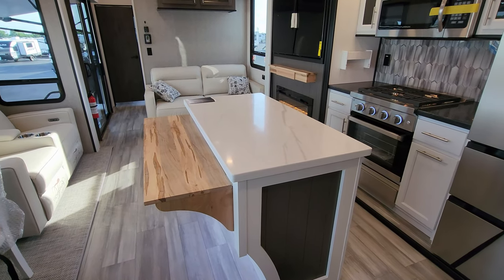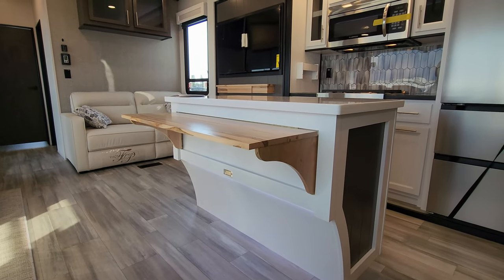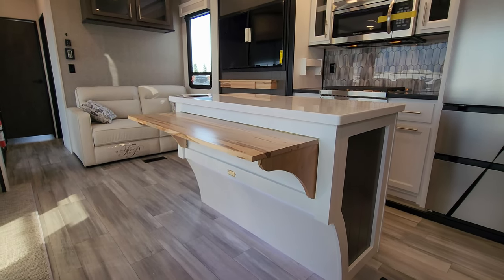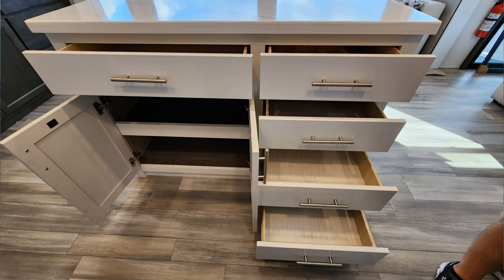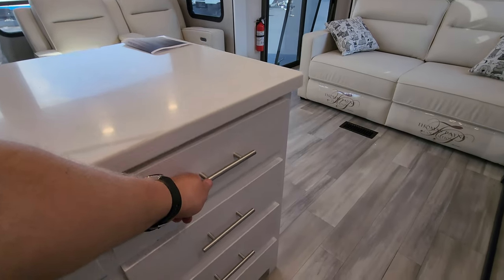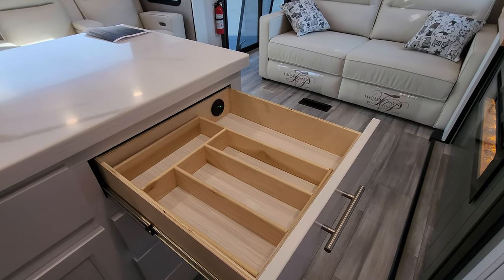The island gives you tons of counter space — you could even throw a couple extra bar stools here. There's LED lighting and a little fold-down shelf that gives you extra room and counter space when needed. On the side of the island you have five drawers and quite a bit of storage space underneath. On the top drawer there is a USB charger port built in with a little divider.